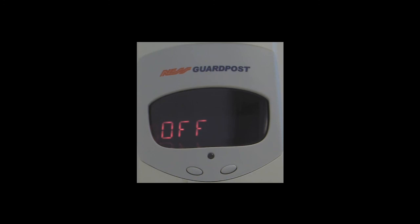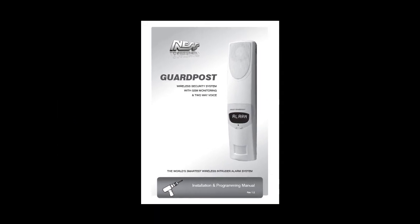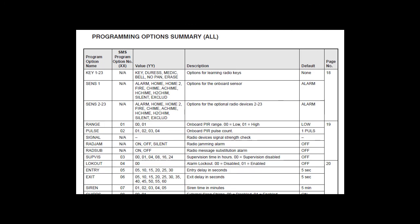Thank you for viewing this video, which I hope assisted you. Please read this video in conjunction with the Programming and Installation Manual that accompanies this unit. You will also note on page 25 of the Installation Manual a full programming summary that will assist you in a quick, easy lookup of the various options and what the default settings are. Thank you very much.